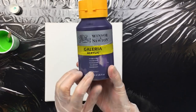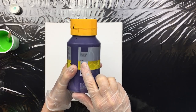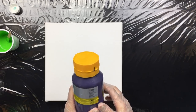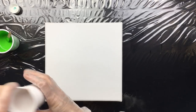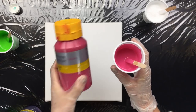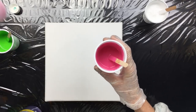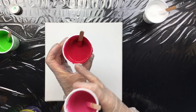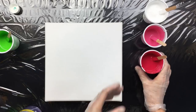Then we have the Winsor Violet, which is also transparent. It's 728. You can lighten it up with a little bit of Mixing White from Winsor & Newton. And of course we have the Titanium, and we have the Permanent Rose with Titanium in it. That's just to give you a little bit of a lighter version — this is the pure, and this is with a little bit of titanium in it.